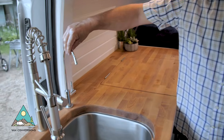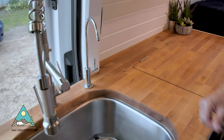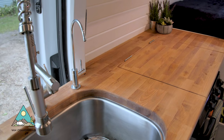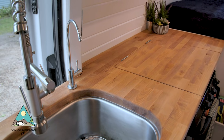Right next to the faucet we've got a three-stage water filter with purified water, so you can fill up anywhere you're comfortable filling up and know it's doing its job cleaning out the impurities for your drinking water.